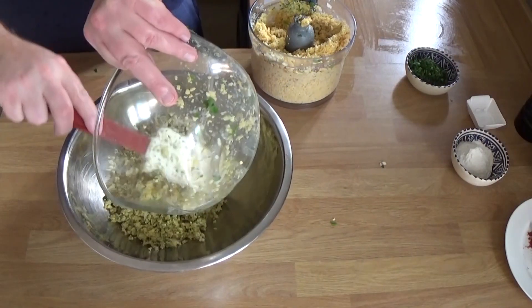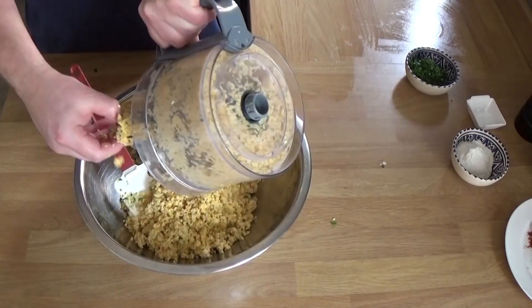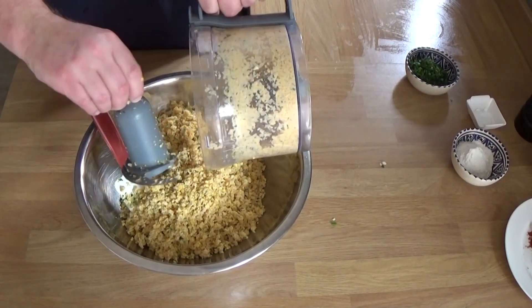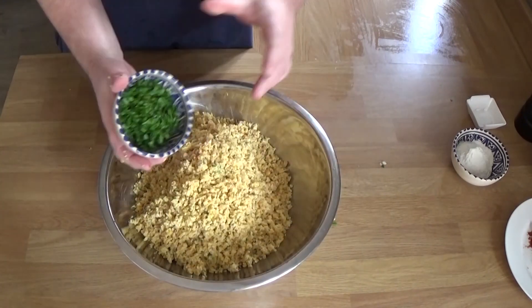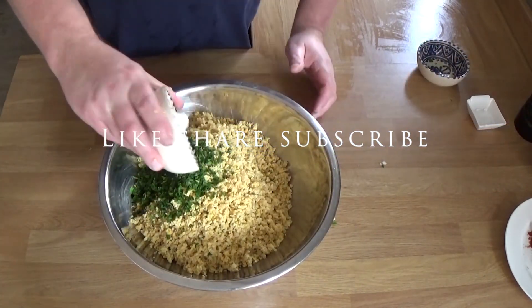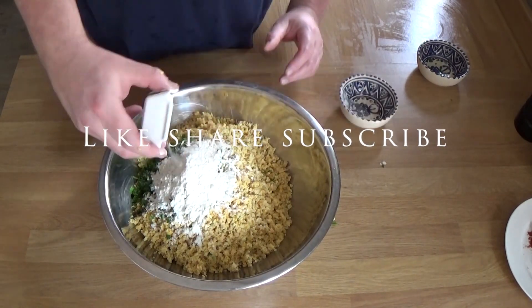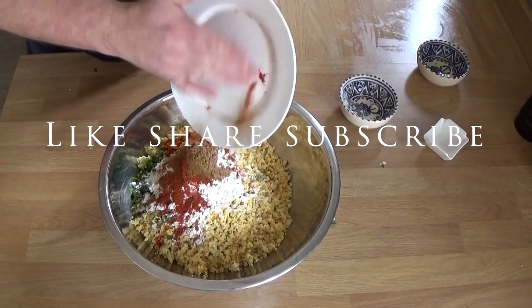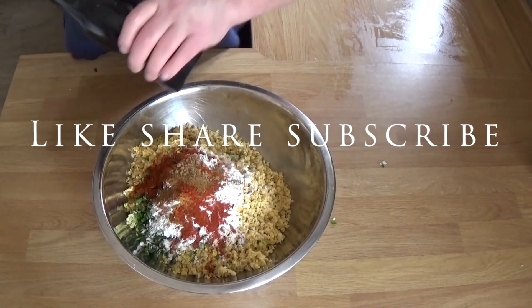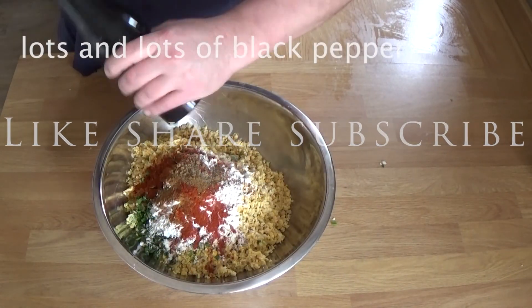Get a larger bowl so you can get it all in together and add the rest of the ingredients. More parsley because I thought it didn't look green enough. That's the flour. That's the bicarb of soda, which helps to make them nice and light, apparently. And that's the spices. And we're going to put a ton of black pepper in while I'm at it.